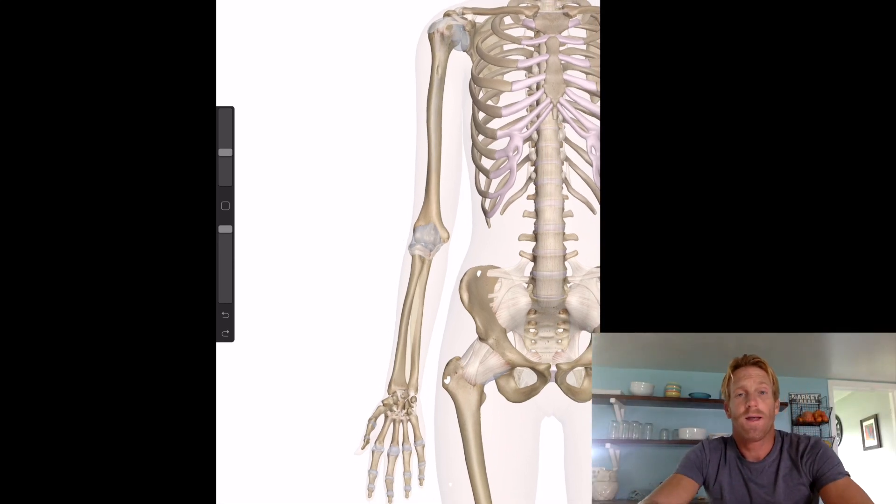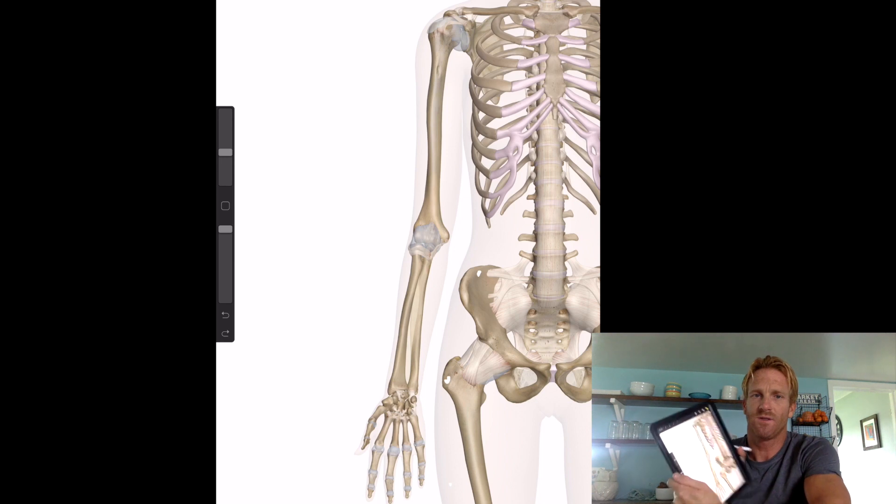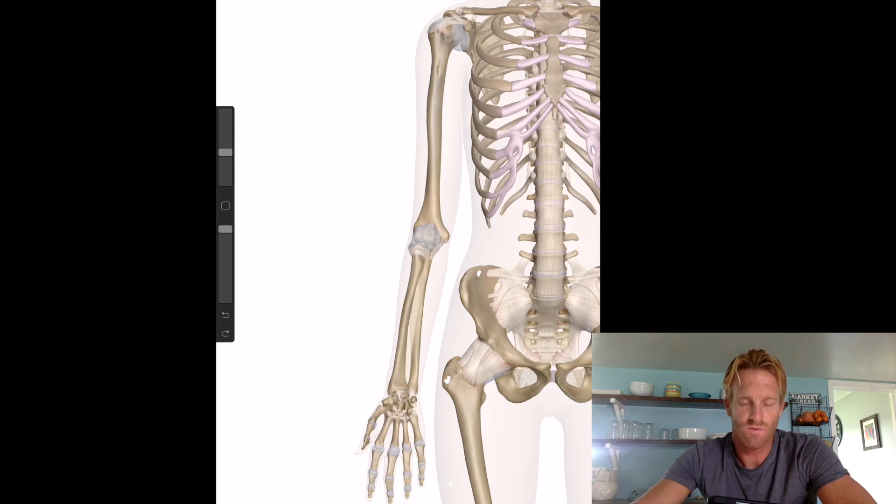Hi there, my name is Dr. Stewart and today we're going to talk about the muscles of the arm, focusing on the upper arm first. I'm going to do something a little different — I'm going to draw these muscles using an iPad, because that allows us to see how the different muscles lie on top of each other. With normal paper and pen it's hard to show this because the muscles are organized in layers, so this lets us build things up.